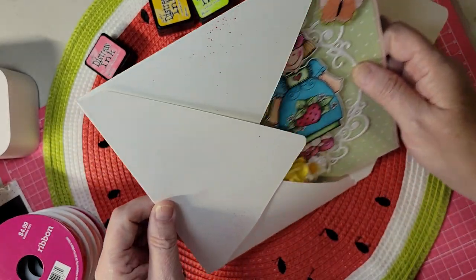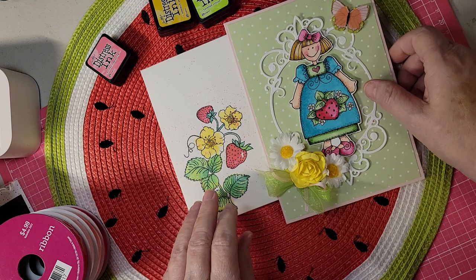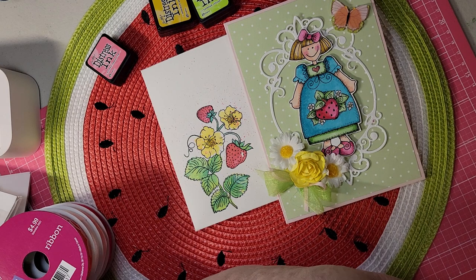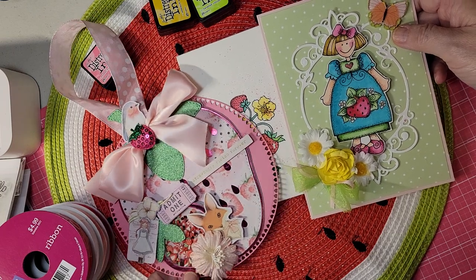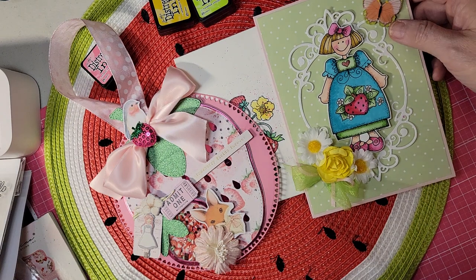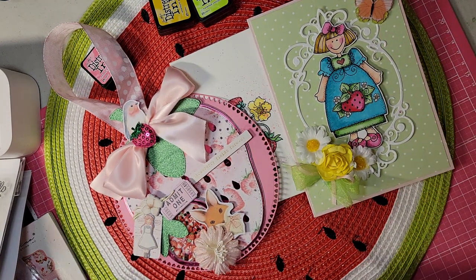That's my project for Saturday Morning Makes — a banner and a card. I hope you enjoyed this, and thank you for coming to my channel to see this. Thank you, bye!